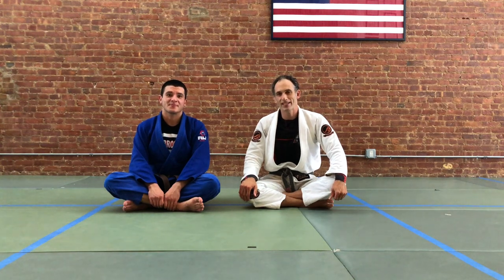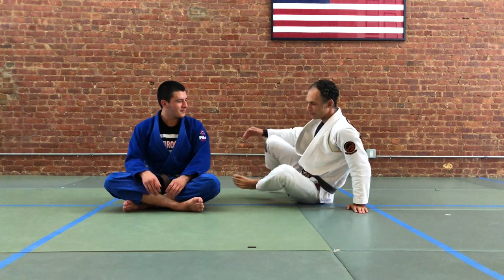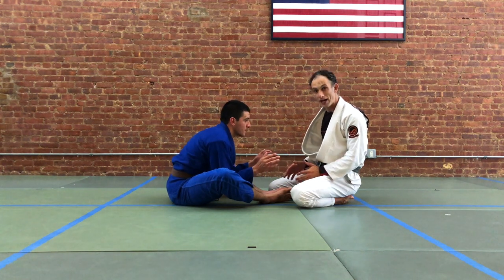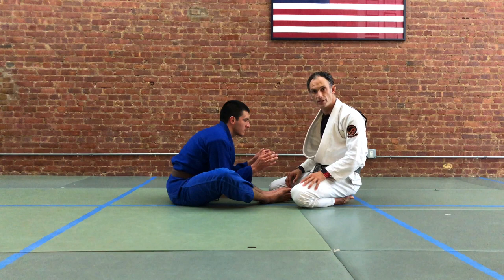My name is Brian Glick. Today we're looking at passing the butterfly guard using a pants grip. When we're passing the butterfly guard, a central problem is that our partner is defending their inside position. When they do a good job, it can make things like the knee cut or scoop grip passes very difficult.